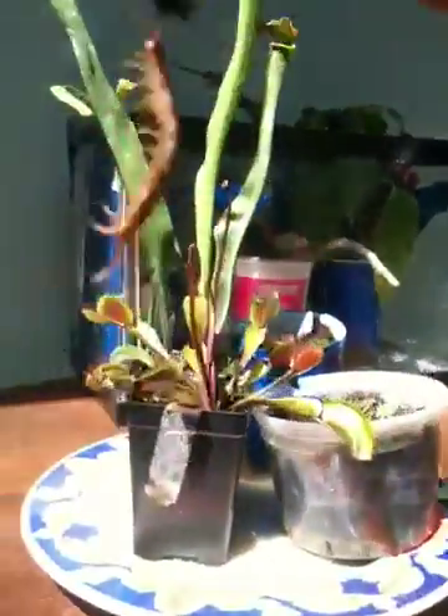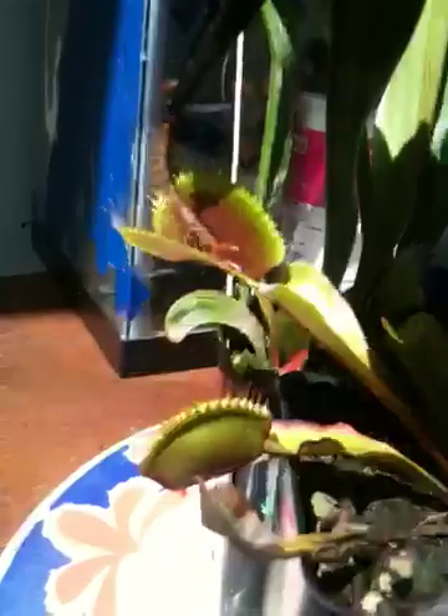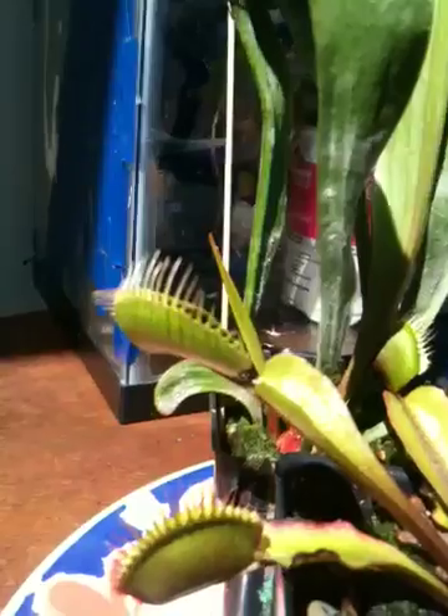Here we have a living centipede. Yes, there you go. He's moving now. And he's going to be eaten by the Venus flytrap, of course with my assistance. And that's the end of that thing.